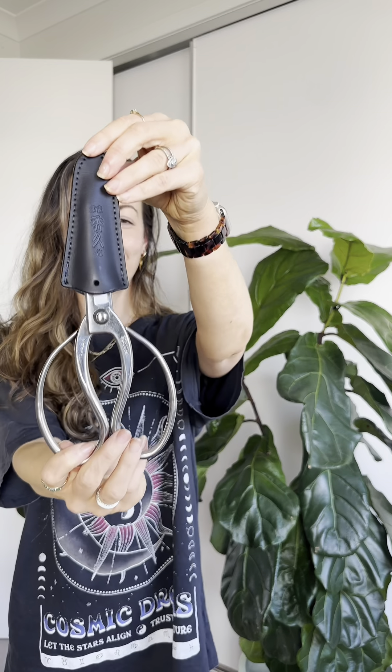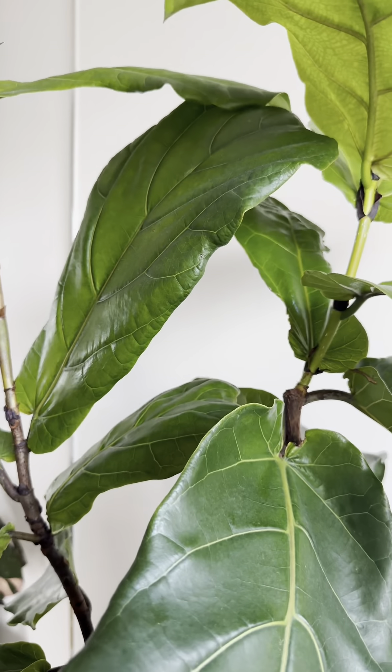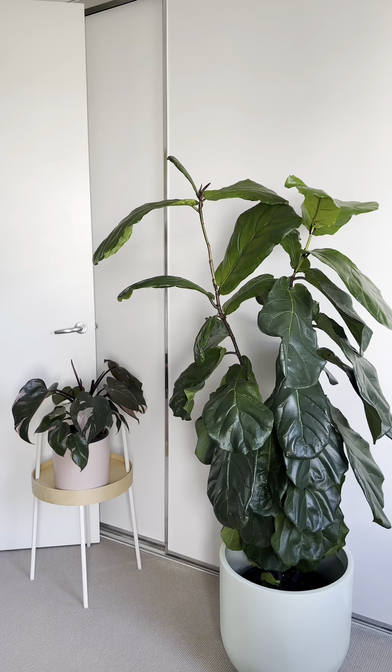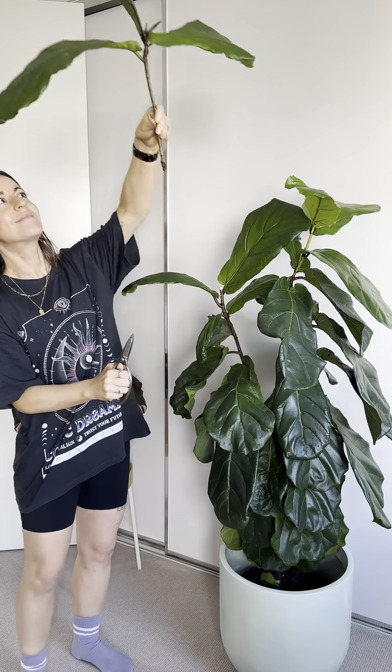For a successful propagation you want to use sharp and clean shears and take the cutting close to a node. A good spot is just above a leaf or where you see those little bumps and ridges on the stem. For woody plants such as the ficus, I take my cutting on an angle instead of straight across. I have found this has helped to promote branching.